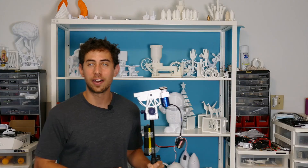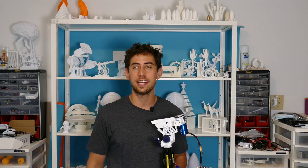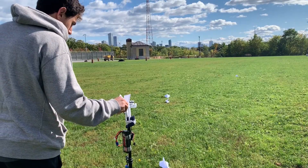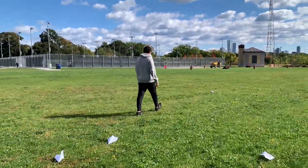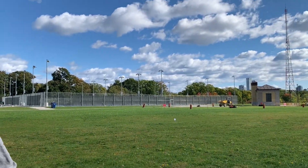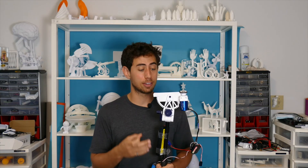Originally I had this vision: super long distance paper airplane shots. I wanted to set some sort of record. In hindsight that was a terrible idea. I took this thing outside and the results were pretty underwhelming. I don't think we're setting any distance records out here — I could probably throw it further. I think I need to be launching planes indoors to really see what this thing is capable of.